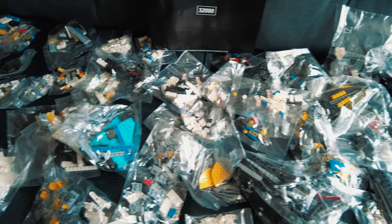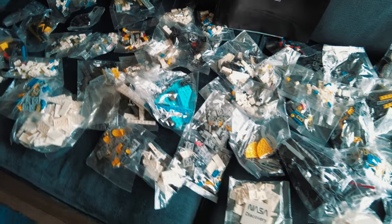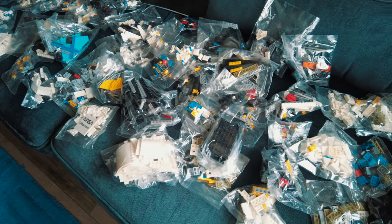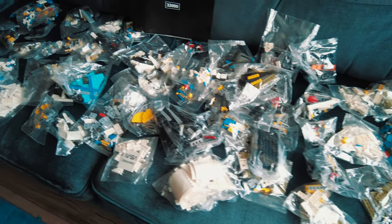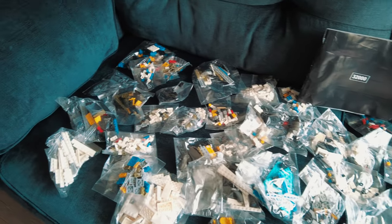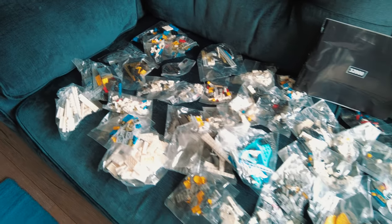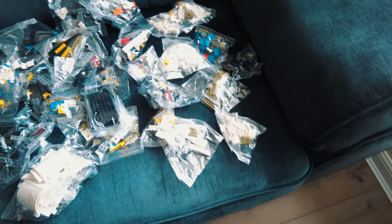Hi guys, welcome back to the channel. I just want to do a quick video because I've just had a delivery come through from China — this is the clone LEGO space shuttle. I just want to show you quickly what you can expect when you unpack these things. No box, as you can see — they very rarely come with a box and you normally pay extra to get one. Basically it just comes in a normal jiffy bag.